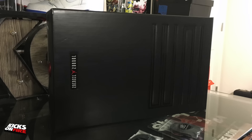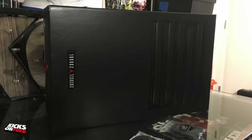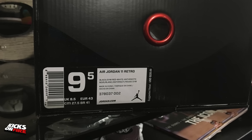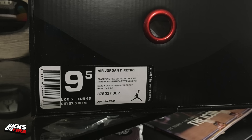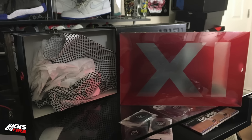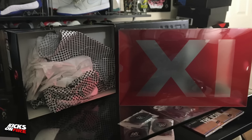Let's go ahead and get into the shoes, starting with the box. Nothing unusual here for anyone who's had a previous Jordan 11 holiday release — it is your standard Jordan 11 slide-out box, this time black with red accents. The official colorway is black, Gym Red, white, and anthracite, and the retail price is $220.